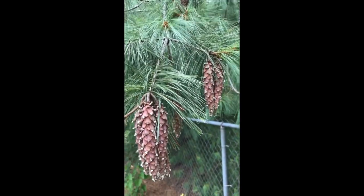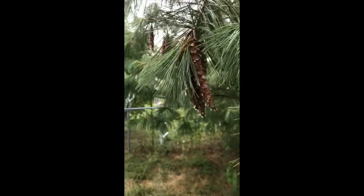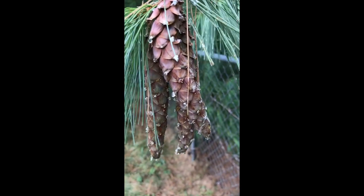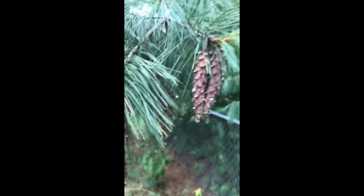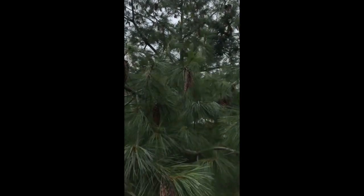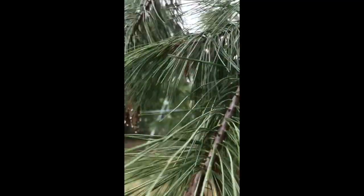I'm in zone 6 and the cones at the bottom of the tree are looking like this — most of these are still partially closed, if not opening, and you can just see sap running everywhere, dripping off the ends. But all the cones on the top of the tree are completely opened up, and some of these down here still even have partial green on them.